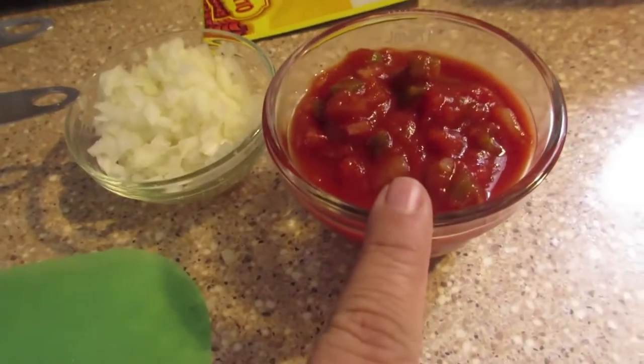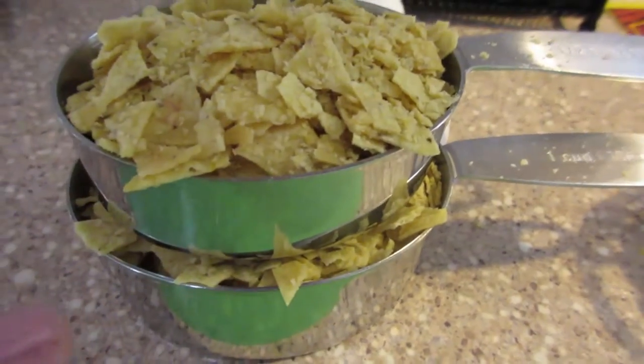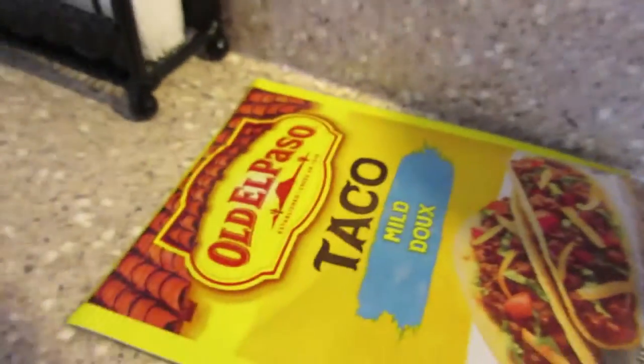We will be using three quarters of a cup of salsa, about one average-size onion diced up, one and a half cups of crushed tortilla chips, a package of taco seasoning, two eggs, and about two cups of cheese.